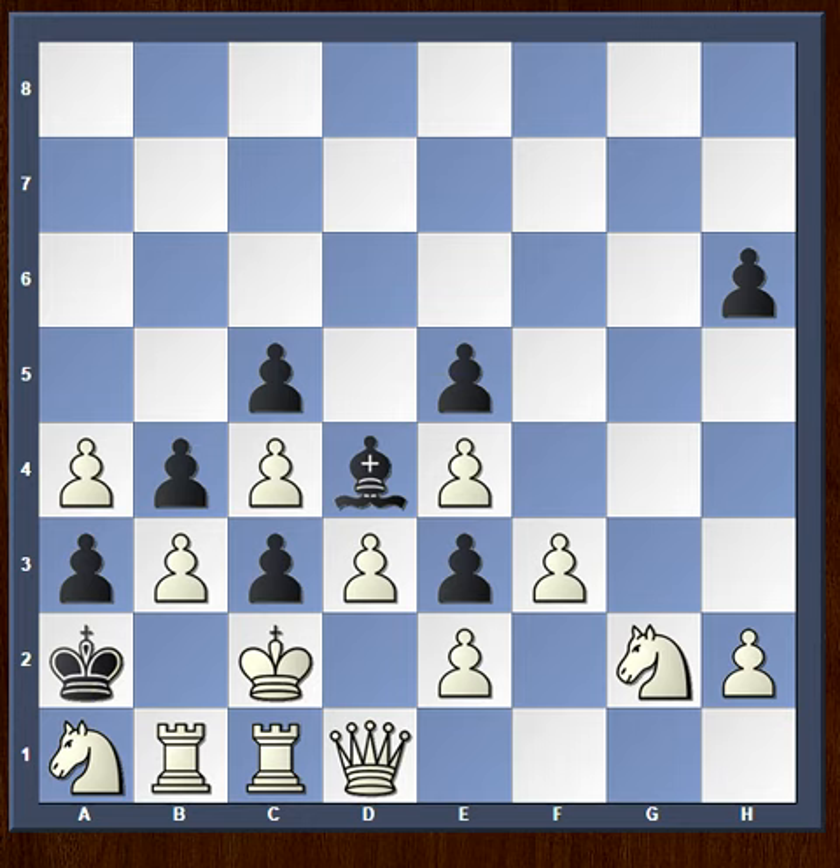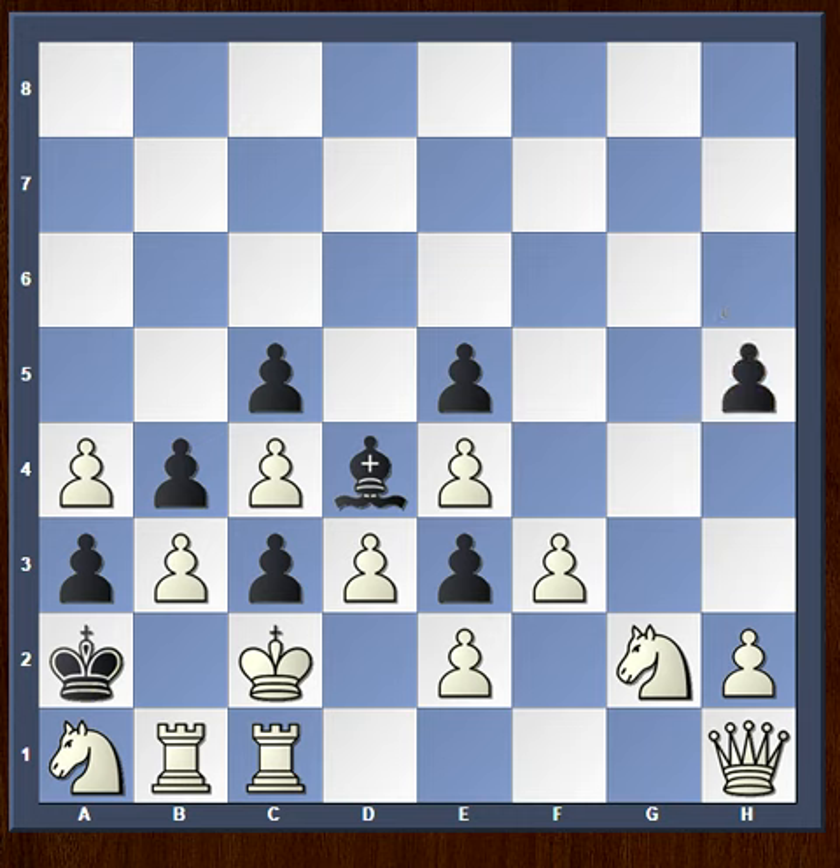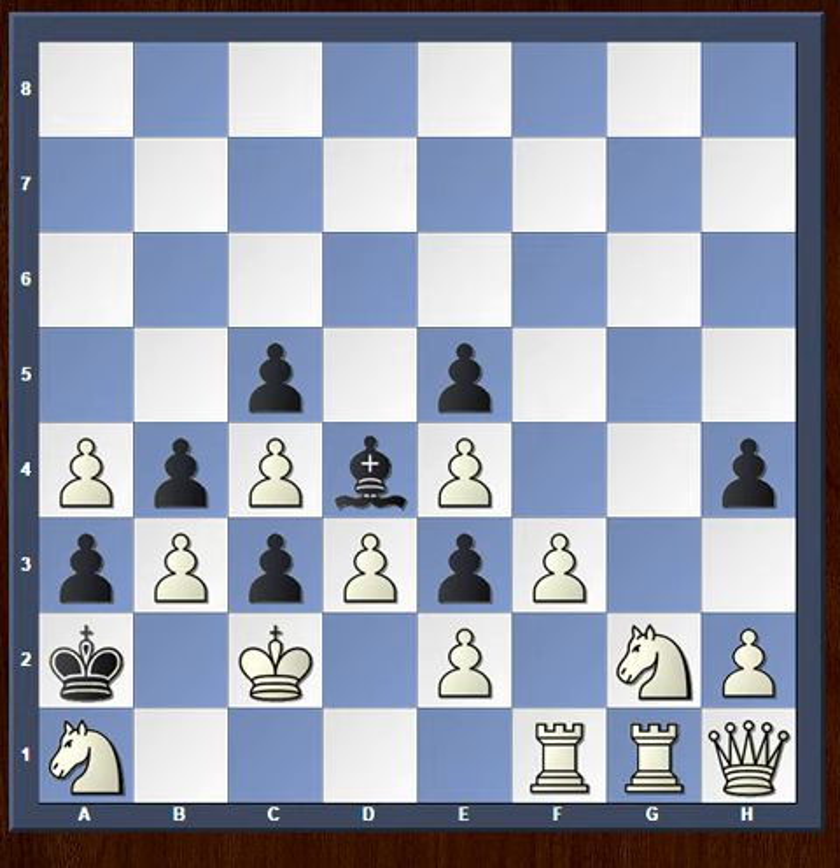I hope you have come up with the answer. It has a very pretty solution to it, and it all starts with Queen to H1, swinging the Queen to the other side of the board. We have h5, Rook to g1, h4, Rook b to f1 — bringing all the heavy pieces to the king's side.